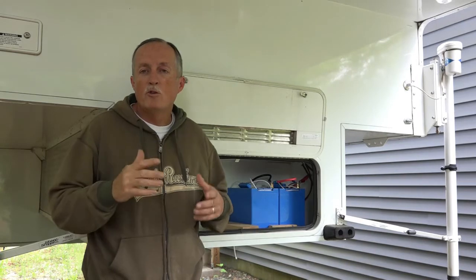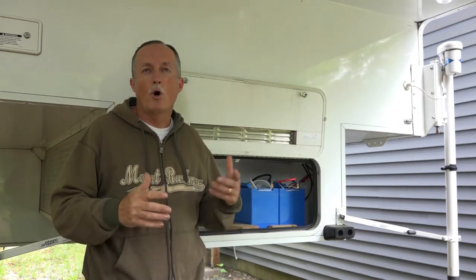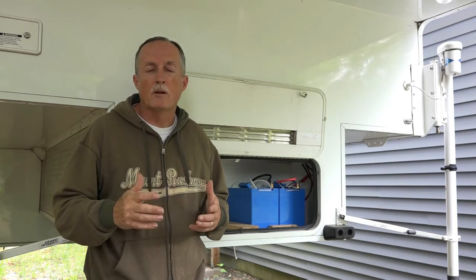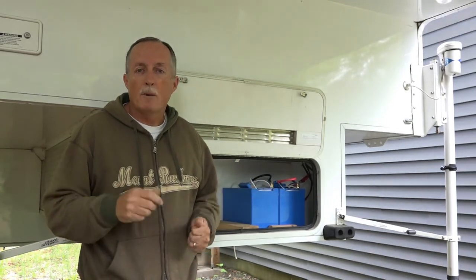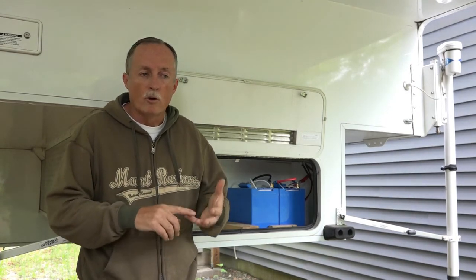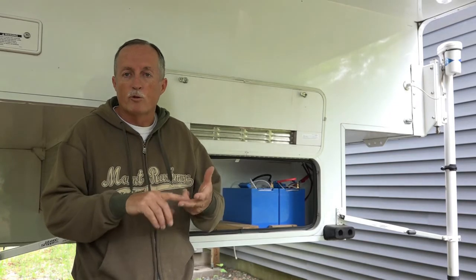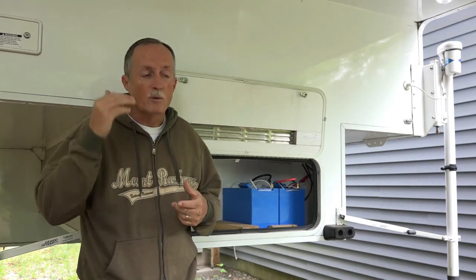However, when you do a lot of boondocking and dry camping, you have to alter your style compared to being in a campground. Since you don't have a plug to plug in, you have to give up on a few things and cook slightly differently — like you can't use a toaster, a microwave, a toaster oven, or even a hairdryer.